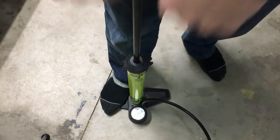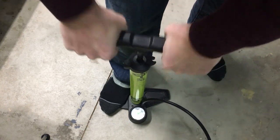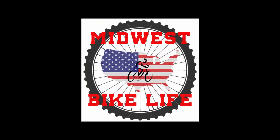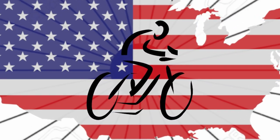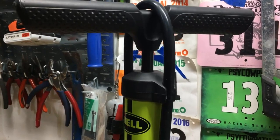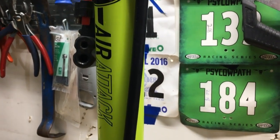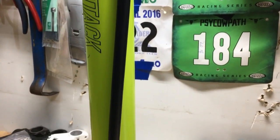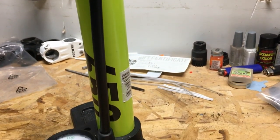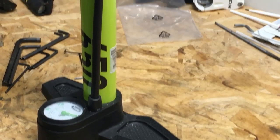Hello. Today on Midwest Bike Life, I'm going to tell you about the last bike floor pump that you'll ever buy. Over the years of riding bikes, I've bought many floor pumps. You would think something so simple would work well and be easy to use, but I have found that this isn't always the case. I'm going to tell you about the best floor pump you can buy for the money, and the best part is, you can find it almost anywhere.